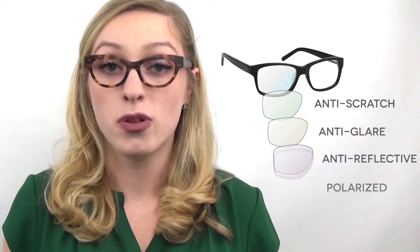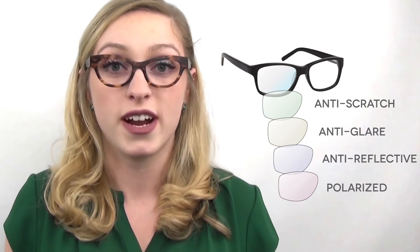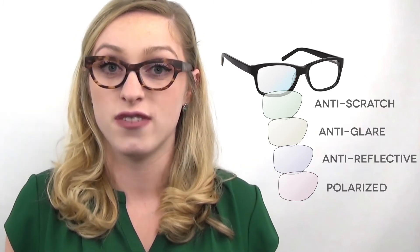Anti-glare, anti-reflective, and polarized coatings enhance our visual experience and are recommended for outdoor activities where intense sunlight is involved and there is a need for glare reduction. UV protection protects our eyes from harmful rays and all sunglasses should have this coating.